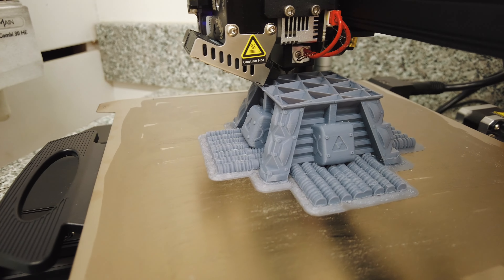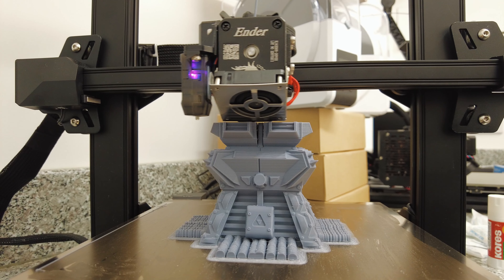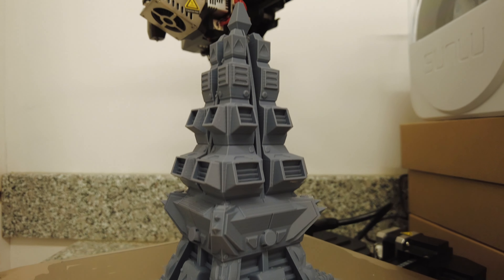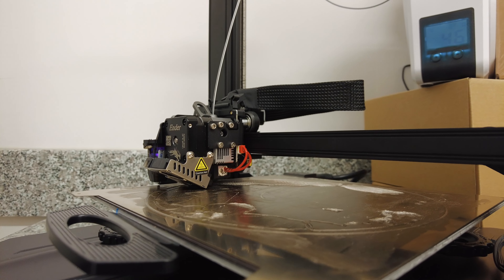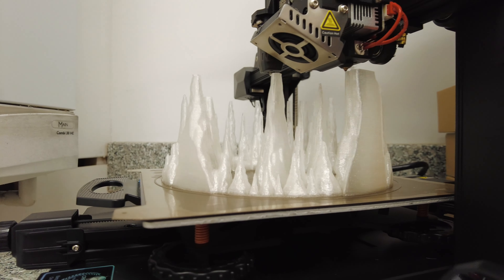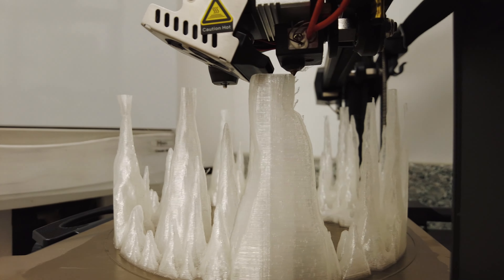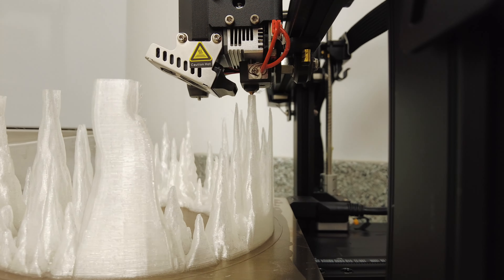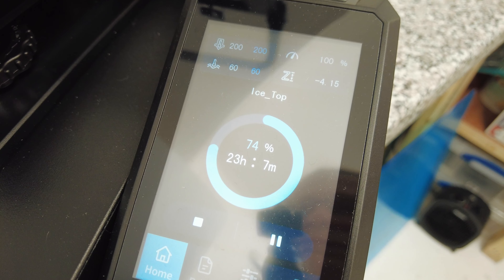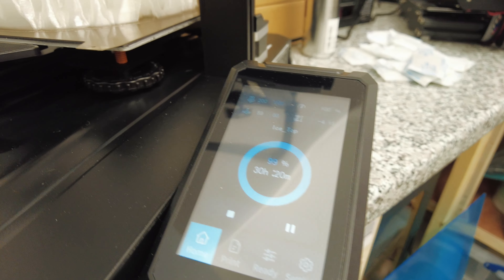First up, I printed the structure in the centre. These are long prints — each was well over a day, and I had three prints: the centre, and the two ice cavern top and bottoms. They were exciting to print. I'd bought clear filament and never used it, so I cracked it out. It's not actually clear — it's kind of white, but it has a translucent look that is absolutely beautiful and spot-on for ice. And eventually, after several days of printing, I was done.